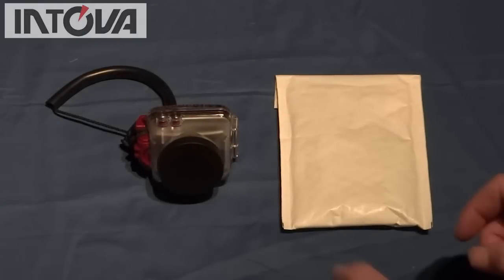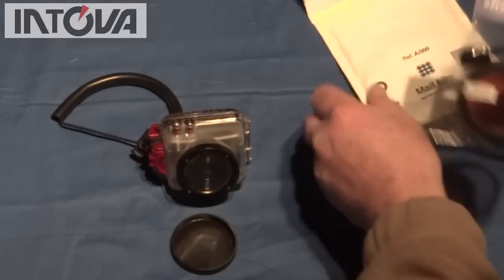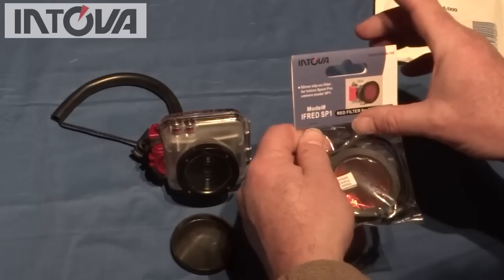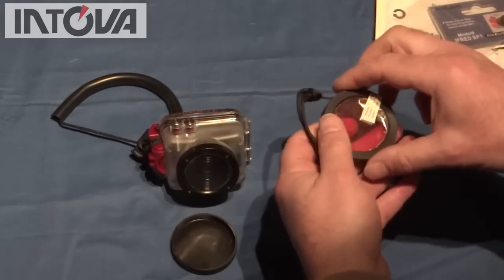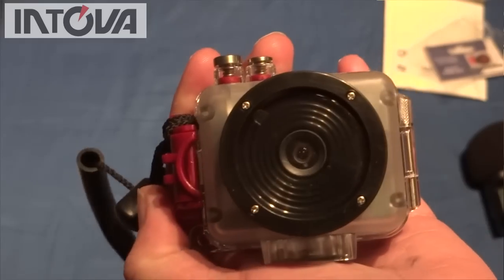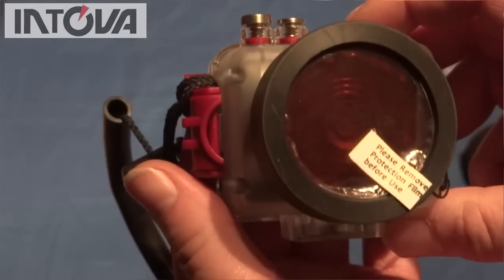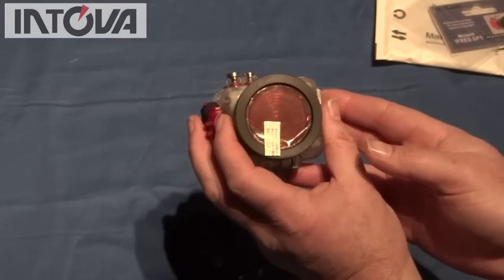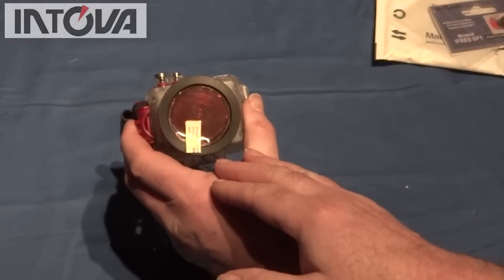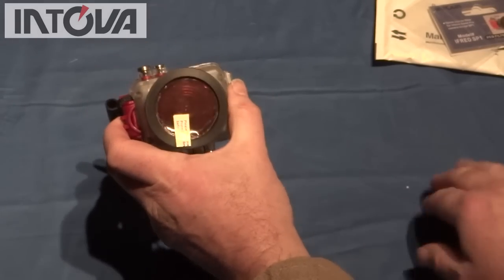So following on from earlier with the Intova Sport HD — you can see with the lens cap on the front here. What we've just received is the SP1 red filter for underwater, and this just fits on the front. It's got protective plastic on both sides at the moment just to protect the optics, but it does just push-fit on — nice good snug fit, and a good aperture too, so plenty of light getting in there. We'll be able to try that out along with the light. I've already made up a little bracket temporarily to fit the camera and that torch light on with a bendy arm, and I shall actually be trying that out in a few weeks time.